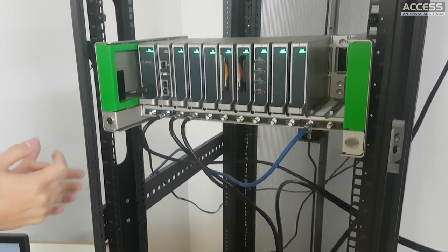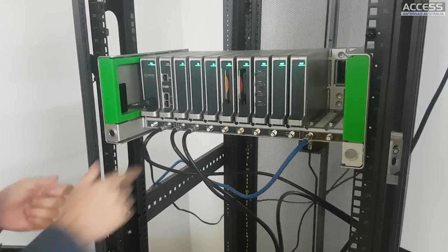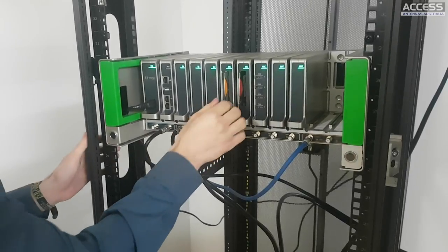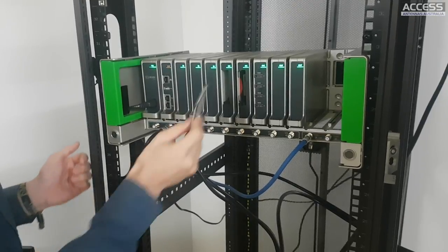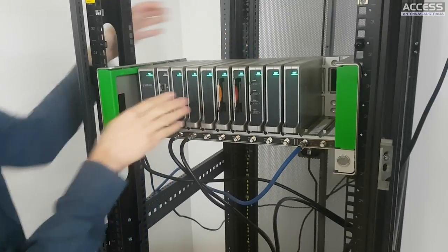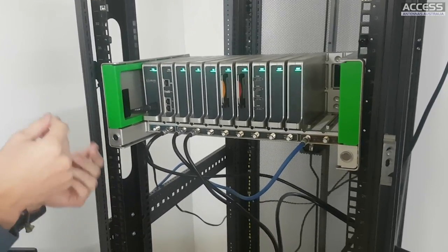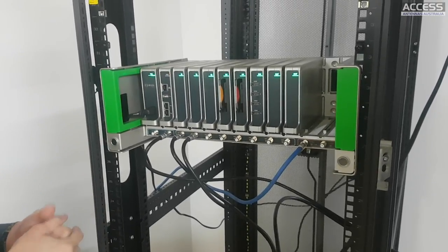The next module is the SEC module - the security module. Each of these modules can handle two CAMs with smart cards. Right now I haven't configured any service yet, so you can see the process. It's quite easy using a wizard-based web application which you'll like.